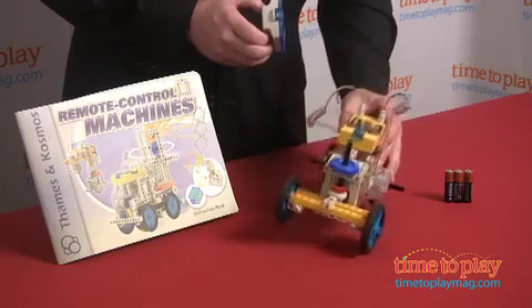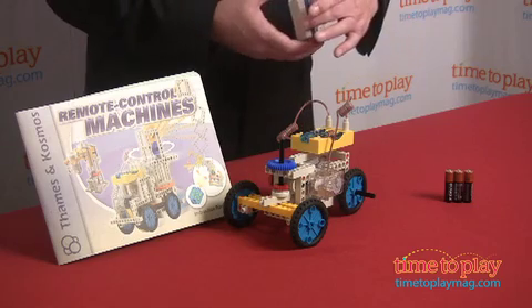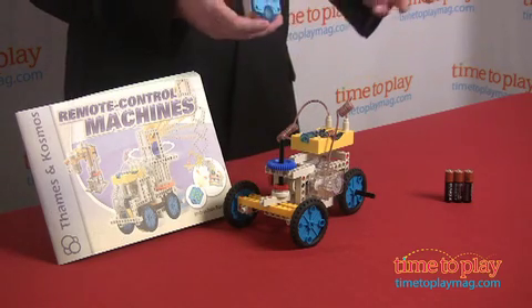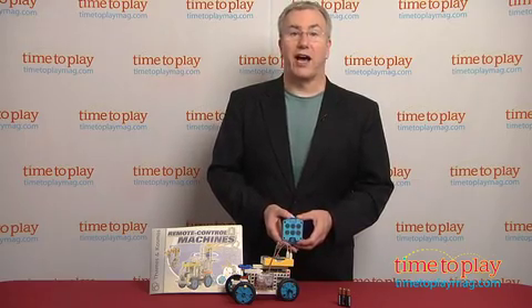This takes five AA batteries—three in the model, two in the controller—and it's a great way for kids to explore engines, design, and motors. For more great ideas for your kids and the best toy reviews online, visit us anytime at time2playmag.com.